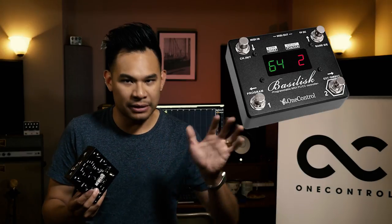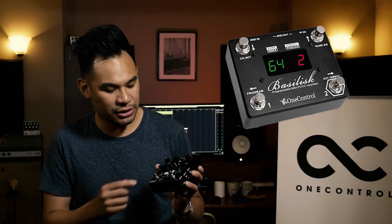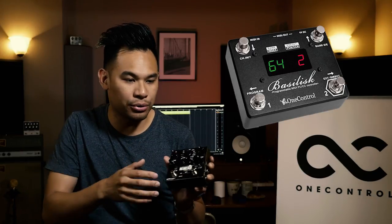Up next is the Basilisk. It's a little bit bigger — 128 presets. You can use it in two ways: you can do a bank mode where the two up and down buttons go between different banks up to 64, and the bottom two are presets, so you have two presets per bank. Each preset on the Basilisk controls up to five different pedals and does the program changes for all five. Not only that, it also can handle controller changes. The difference between a program change and a controller change is that a controller change is actually just changing a single knob, a single value of a knob, as opposed to a whole preset.